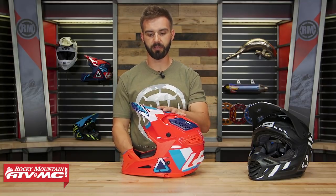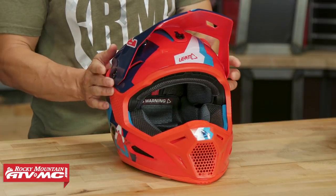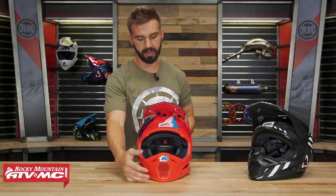Let's look at the visor. There's new updated styling — I'm a big fan of this style and look over the previous version. It is going to be an adjustable visor. You have two screws, one on each side, and also a center screw. These are shear-away — in the event of a crash, you do want the visor to actually break off to mitigate any rotational forces to the head or neck. So these are designed to shear away. Props to Leatt for doing that.